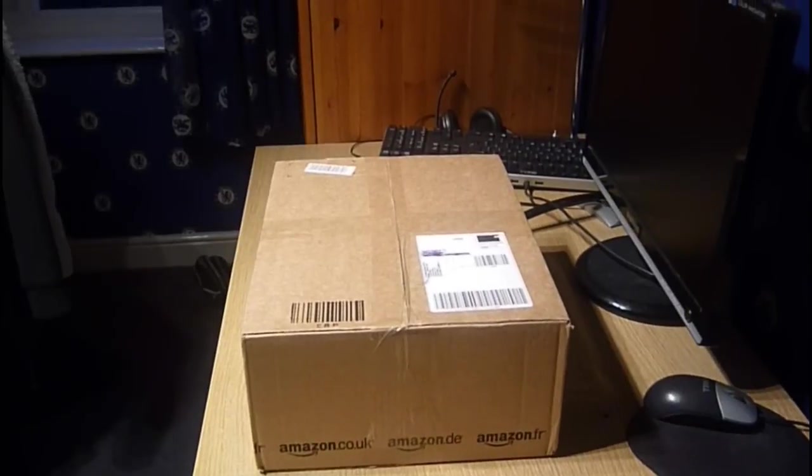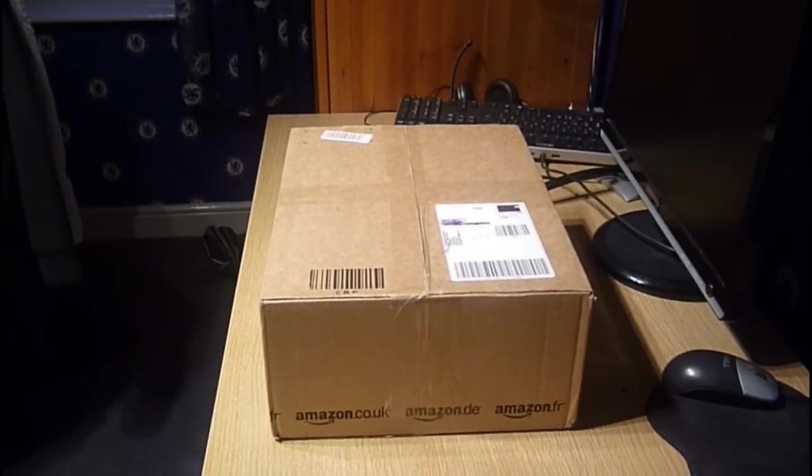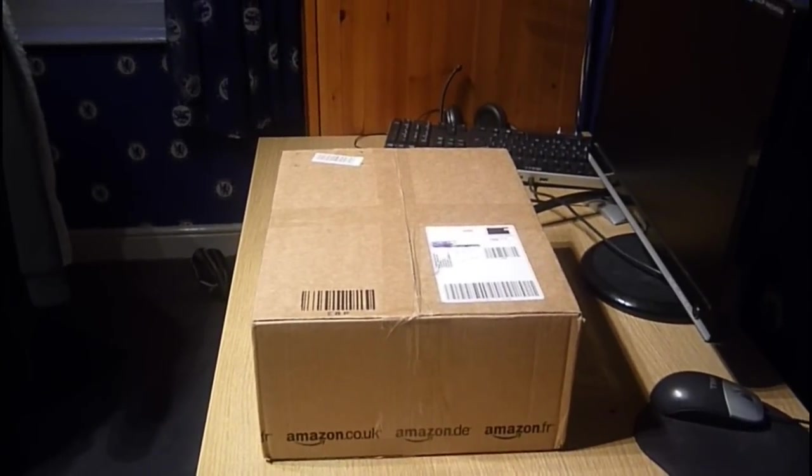Hello, this is Atta Productions. Today I'm going to be unboxing the Creative Fatality HS800 headset.